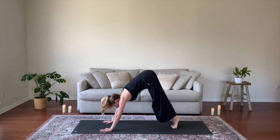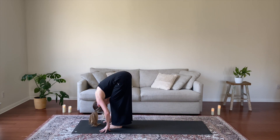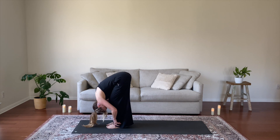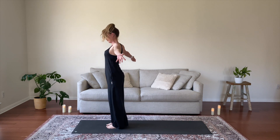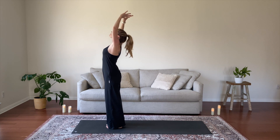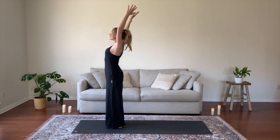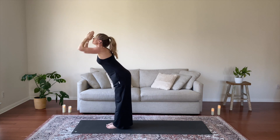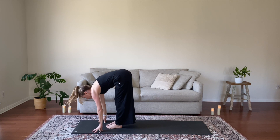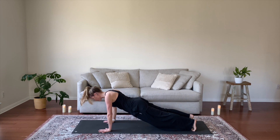Inhale, gaze forward, get light on your feet. Exhale, hop or step up. Fold, inhale half lift, exhale fold forward. Inhale, rise to extended mountain, lift your arms upward. Exhale, cactus your elbows, open your heart. Inhale, re-extend. Exhale, forward fold. Inhale, half lift. Exhale, step back to plank and lower onto your forearms — right forearm, then your left.